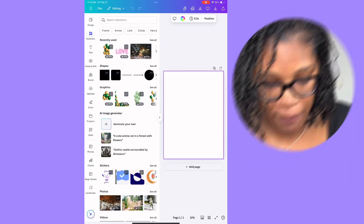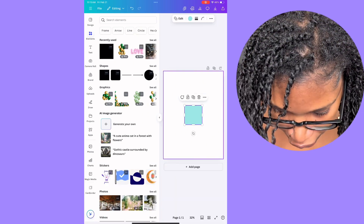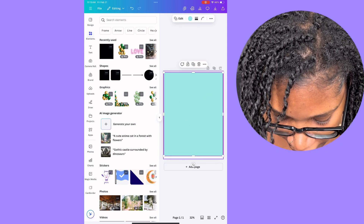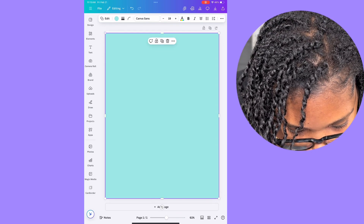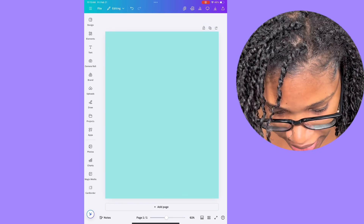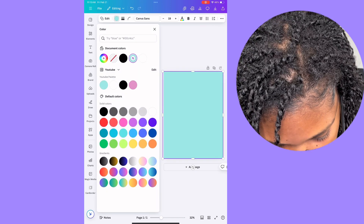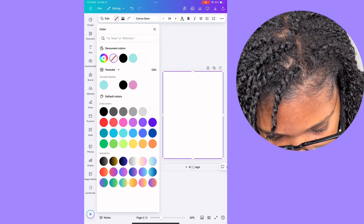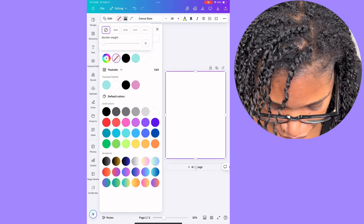You're going to go to your shapes, take this square, and fit it all the way through on the edges of this template to fit right to the edge. Once I do that, I'm going to edit it — I'm going to turn the inside transparent. You push the red line with the dots, which means transparent.